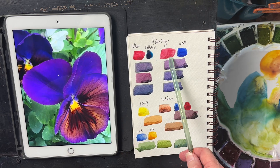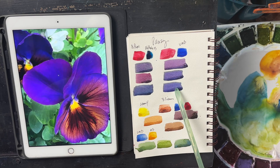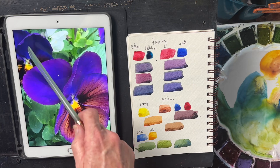You can take the quinacridone rose with ultramarine blue — that's a Sennelier ultramarine blue deep — to get the brighter, more vibrant purples and the darks. You get a nice dark with the ultramarine.